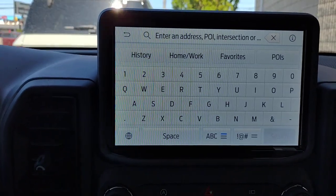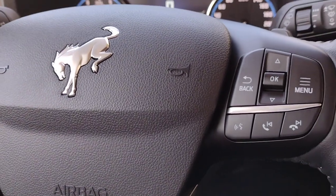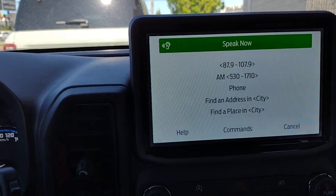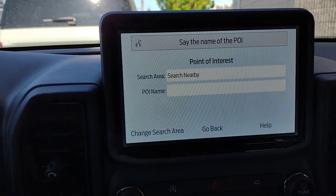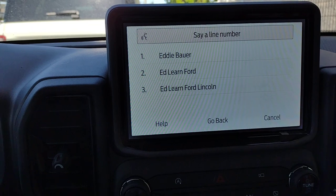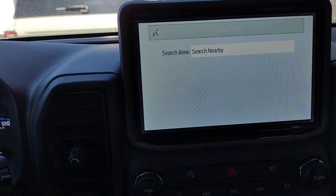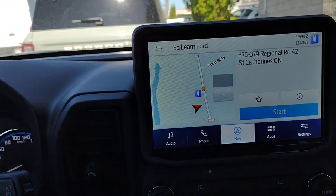When it comes to navigation while in motion, you want to be using voice activation. On the right-hand side of the steering wheel, push the voice button. The system says: 'Find a place — searching nearby — please say the name of the POI.' EdLearn Ford. It then presents options; you select by line number, then press the voice button again and say 'Set as destination.'